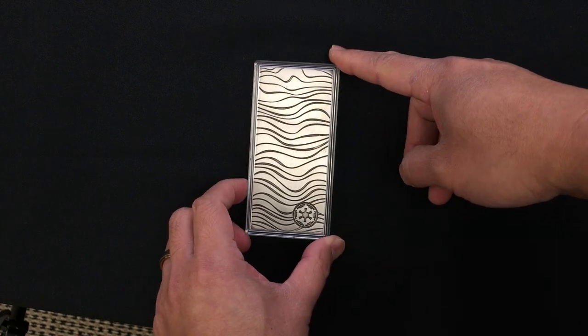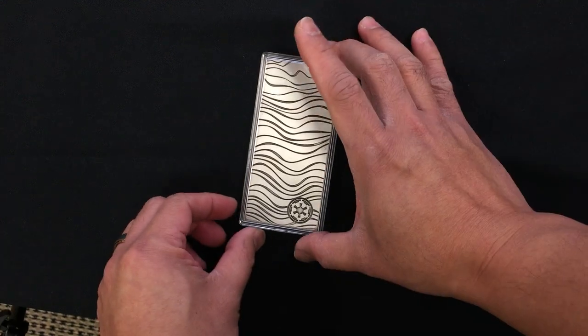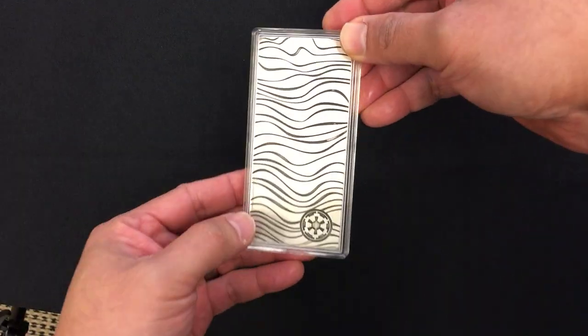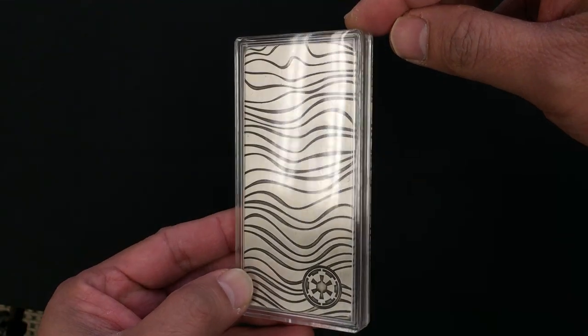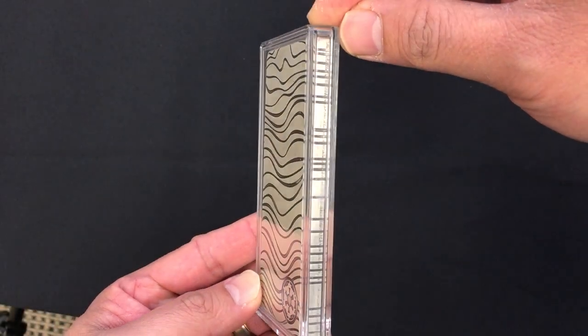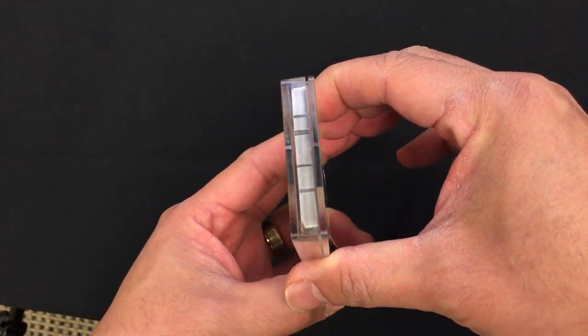Today we are launching the 10 ounce Beskar bar of pure silver. It comes in the protective capsule. Let me bring it closer so you can see the design — it follows through the pattern from the front and through the pattern on the top as well.